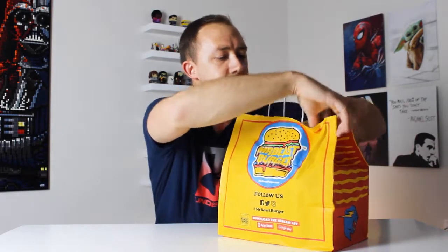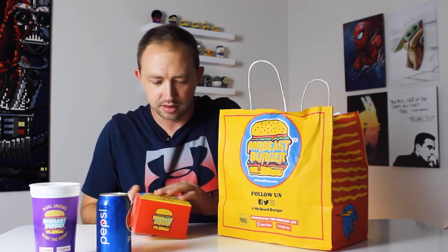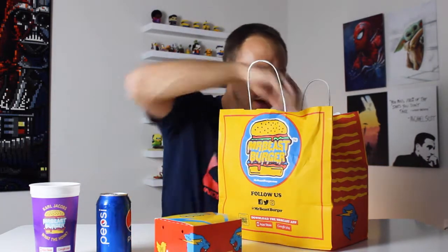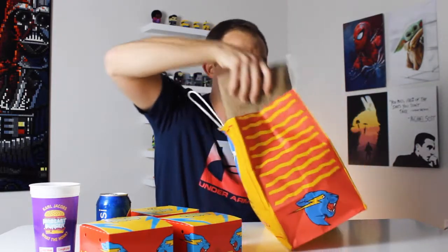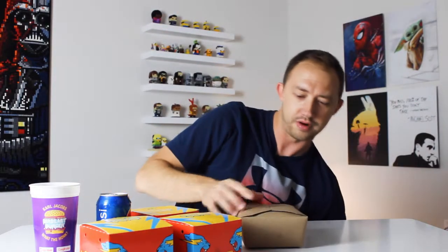We're going to crack this open. They gave us a Pepsi — I wanted to try it just in case Mr. Beast put his own little spin on it. Over here, none of these have the burger names on them, so I'm not sure what that is — we'll have to look it up. We've got one, two, three burgers, and I'm assuming this is the Mr. Beast fries. I'm going to have to decipher what all the different burgers are. Is it Carl's? Is it Chandler's? Is it the Beast style burger? I do know we've got the Beast style fries right here.